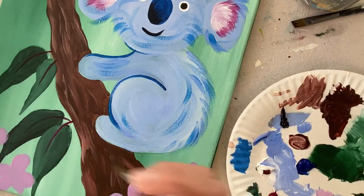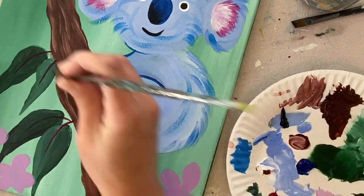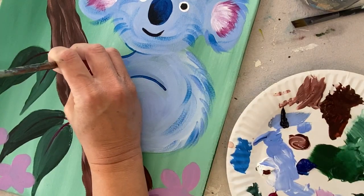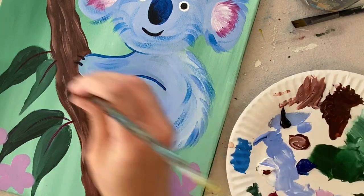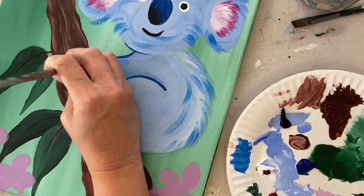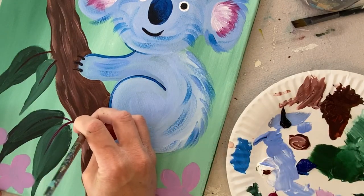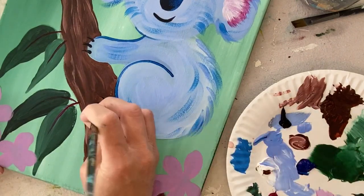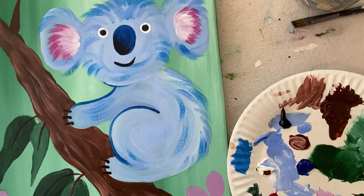I'm going to do his claws next using a comma stroke — pressing firmly at first and releasing pressure as I go to the tip of the claw, so the tips are nice and pointed. I did three claws on each foot.